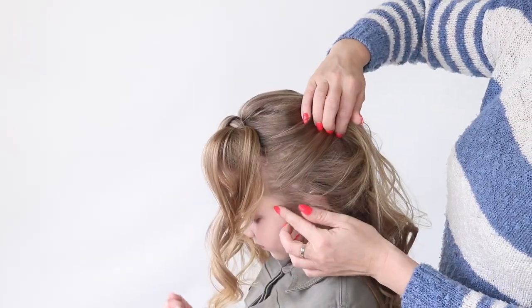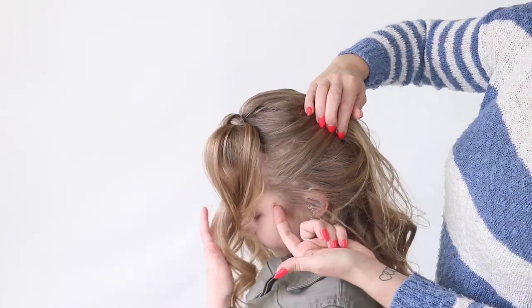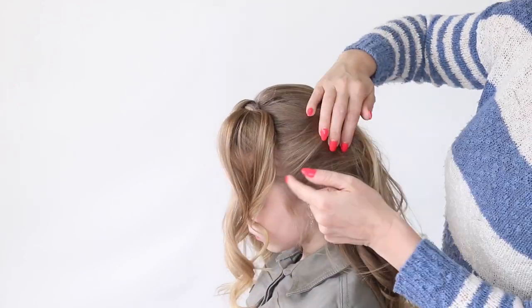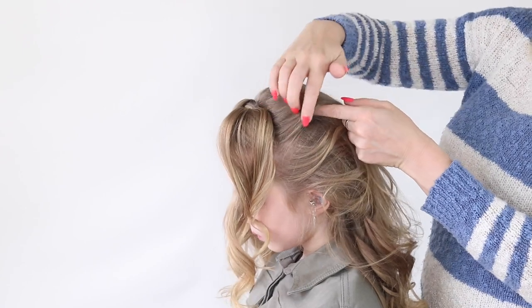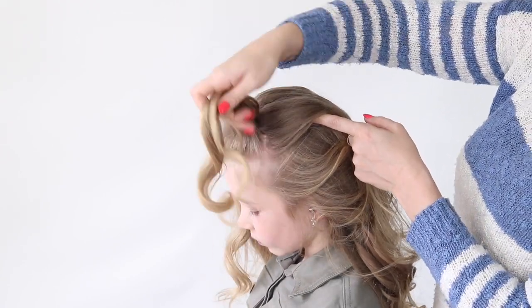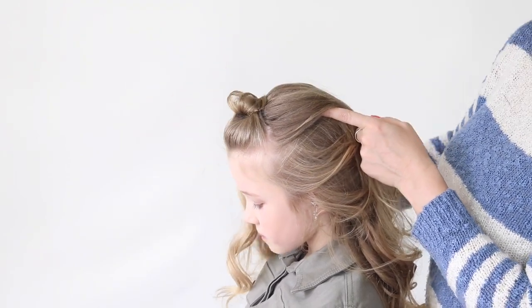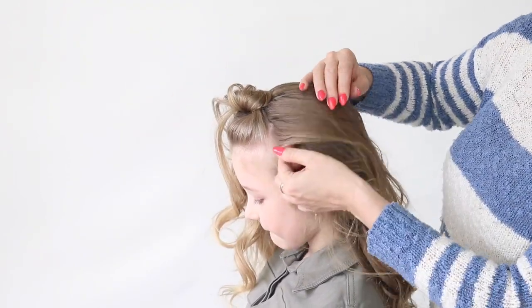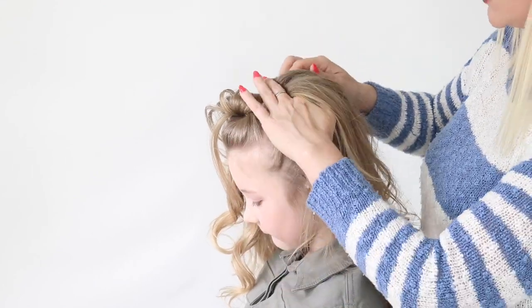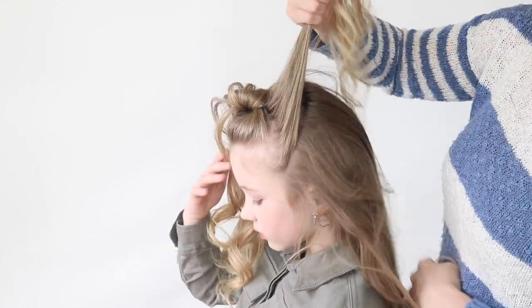Then you're going to take the next section. I'm choosing to bring my sections up like a bit of a mohawk, but you can bring them more to the side if you want the style to be a little softer. I want this style for Bailey to be a little bit edgy. So instead of going like this with my section, I'm going up — same on the other side — and again, you're going to tie that knot.